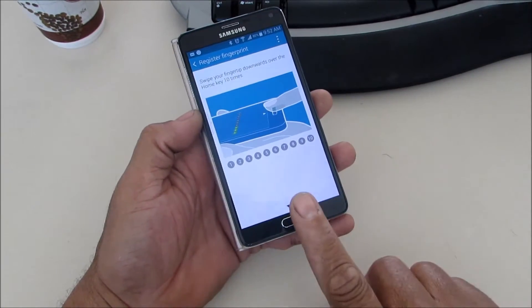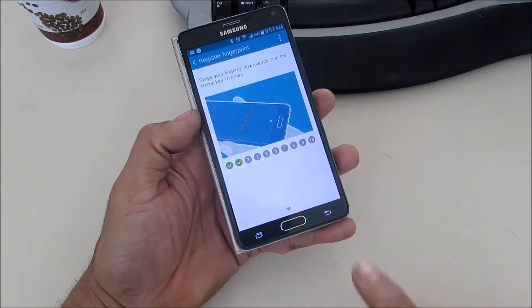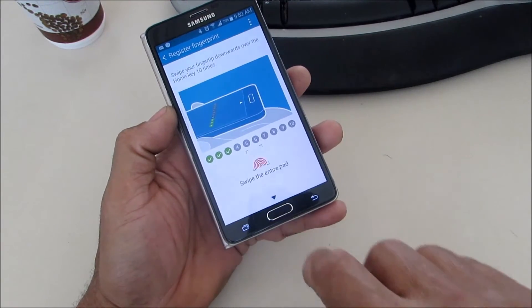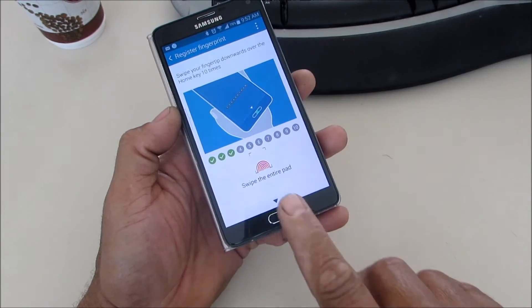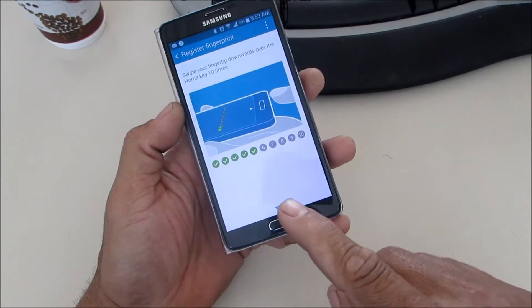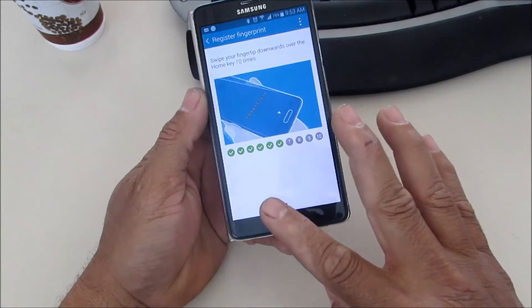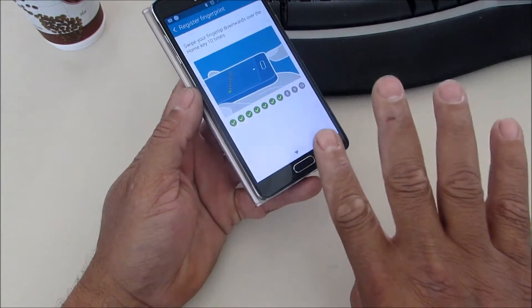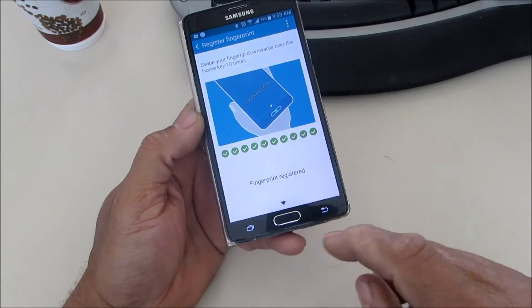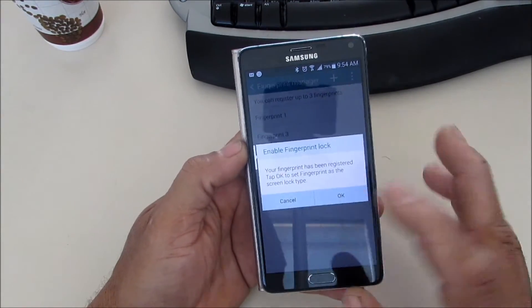So we're going to go ahead and do it. We have it straight down, we have it across, and we have it across like this. Then we have just the top — let's do that again — like this. You want to do it even upside down, and you want to do it sideways, at as many angles as you can.